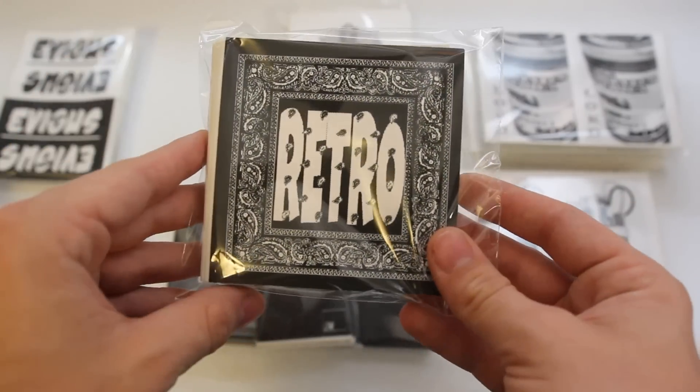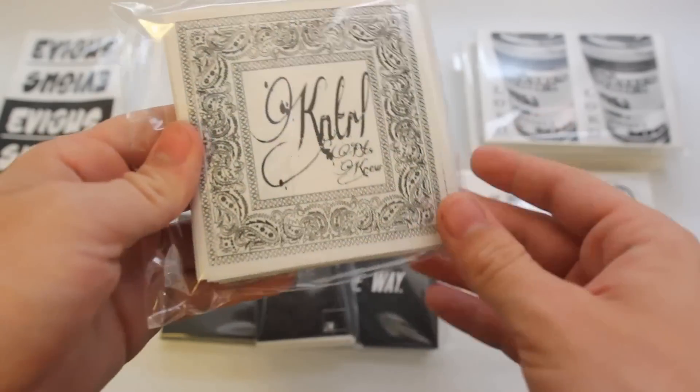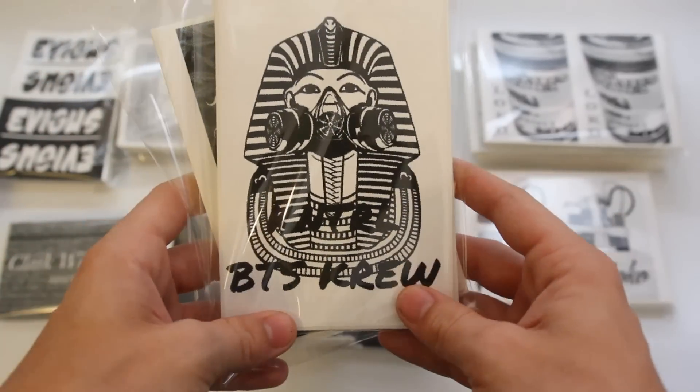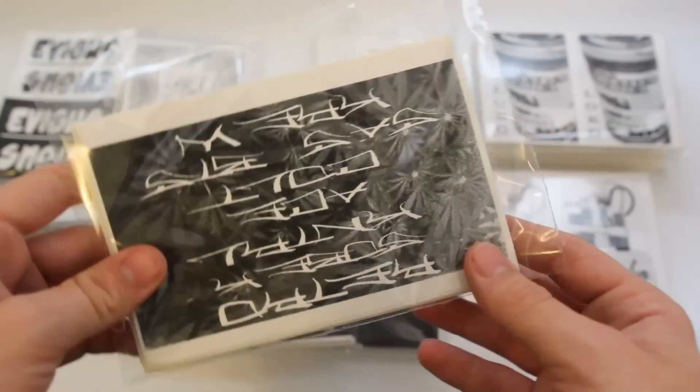Next up, we've got a couple different artists all in the same order. We've got 50 bandana design for Retro, and then 50 for Control, and then we also got some 4x6 in that same order. We got the Egyptian design here with the gas mask — we got 50 of those.